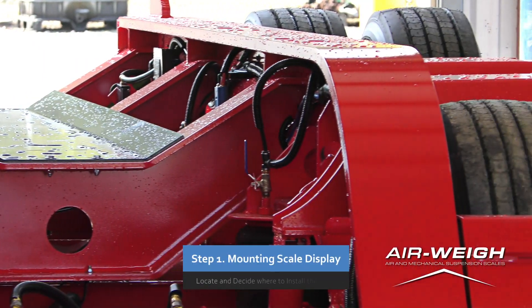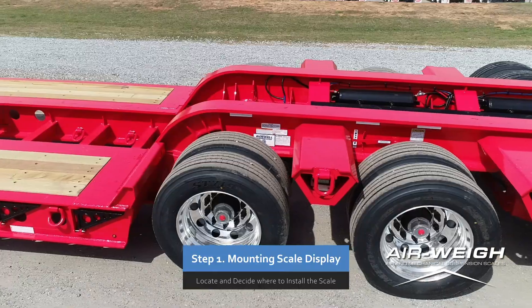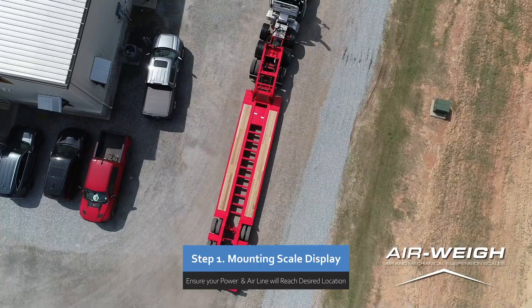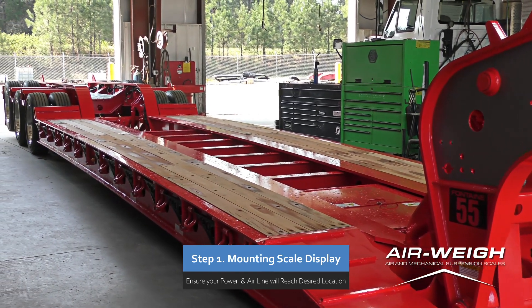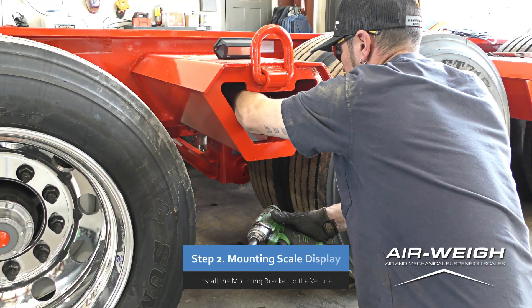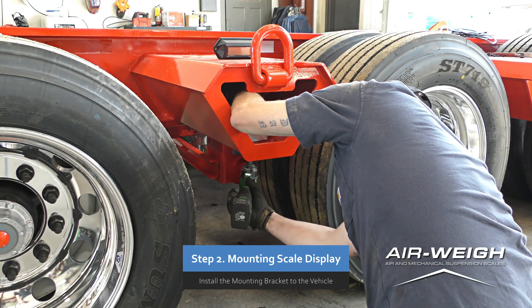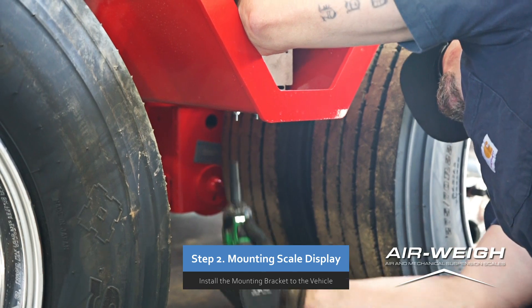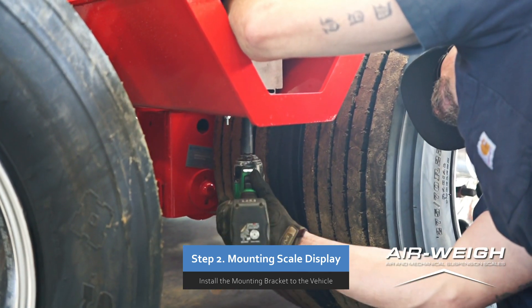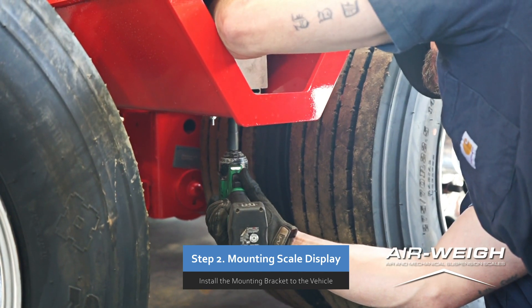Step 1. Locate and decide where you'd like to install the scale display. Ensure you have enough power and airline to reach your desired mounting location. Step 2. Hold the mounting bracket in the location you plan to install the scale and mark where the screws will be placed. Drill tapping holes where you have marked and install the bracket and scale to the vehicle.